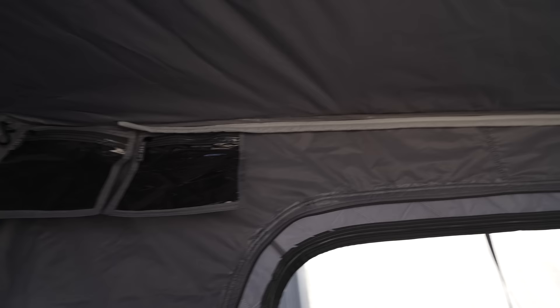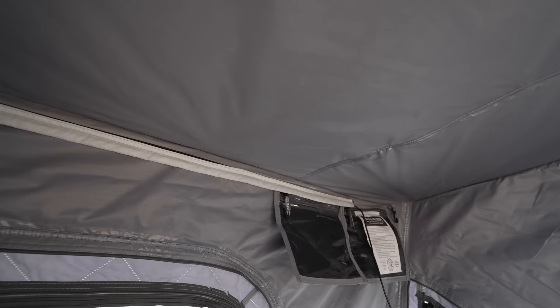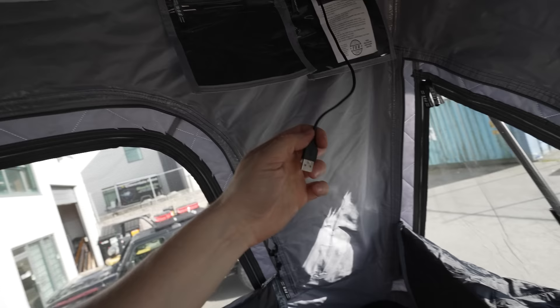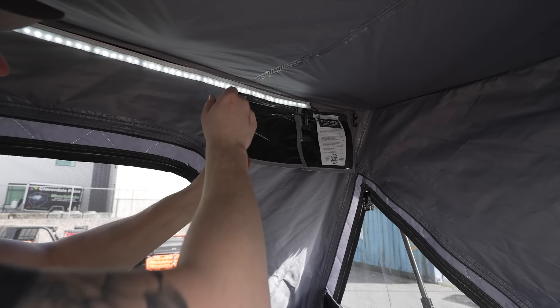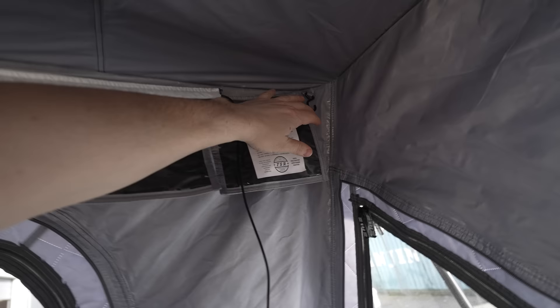There's another ventilation window on the other side as well. Up along the top we've got a couple of storage pouches — great for glasses or your phone at night so you don't crush them. Along the top we also have an LED light strip. You need to bring your own power supply — plug in a little battery bank and you've got a nice LED strip to illuminate the rooftop tent at night, which is really cool. There are also a couple of hooks to hang stuff and a couple more storage pouches.